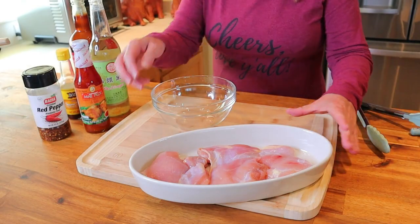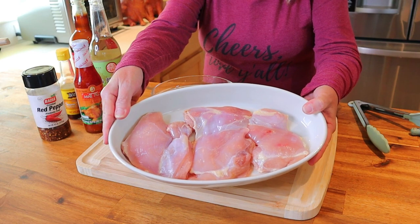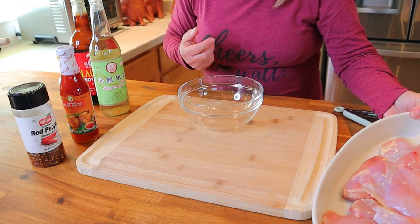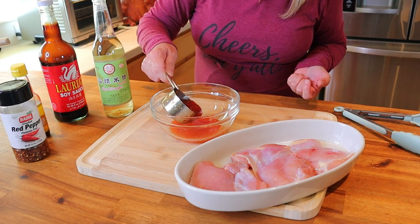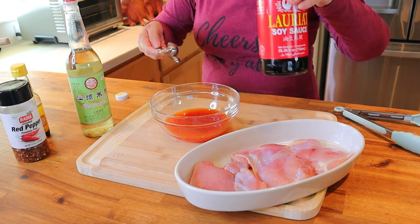The first thing we want to do is get this chicken marinating so it gets that great sweet chili flavor. I have three boneless skinless chicken thighs trimmed of all excess fat, coming to about a pound and a half. In a medium sized mixing bowl, add one half cup of sweet chili sauce.